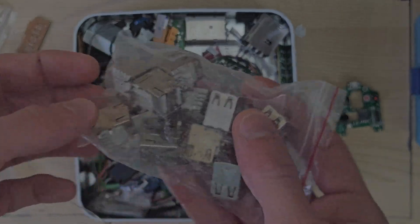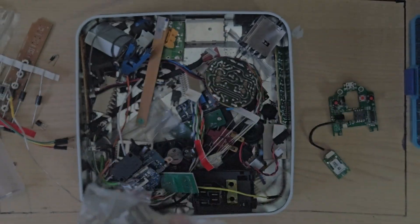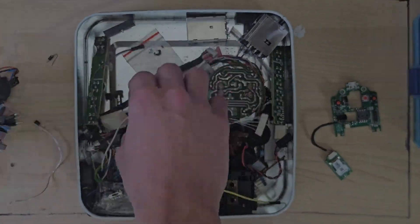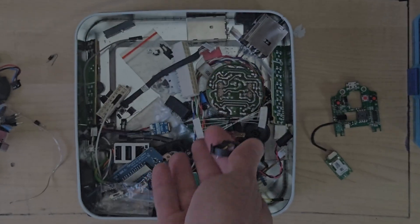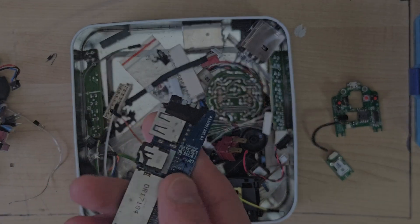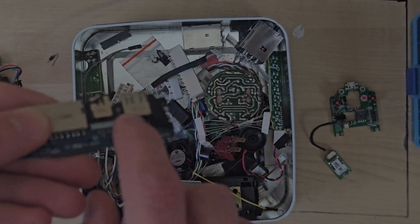These are USB type A ports, but I would need an A-to-A cable, which means I'm spending money, which defeats the point — and they're too wide. In a recent video I found a scrap motherboard and desoldered one of these because I couldn't find one, and I looked specifically in this box. If I do decide to use a standard USB type A, I can desolder it from here — in fact I can even just solder it on there to test.